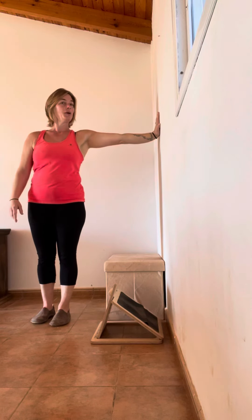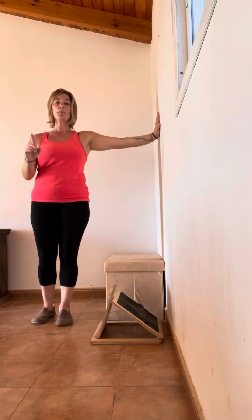When you've done ten on one side, swap over and do the other one.